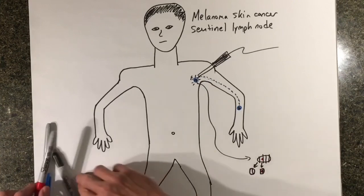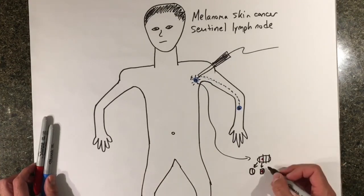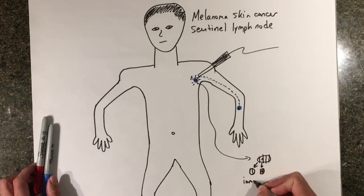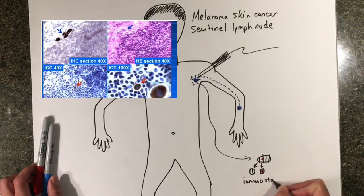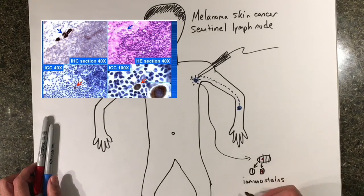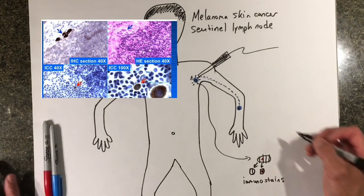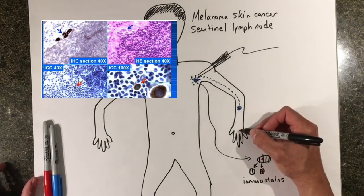This is a very accurate way of finding even a very small area of melanoma within the lymph node. The pathologist uses not only regular stains to see the melanoma cancer cells under the microscope, but they also use special melanoma-specific stains called immunostains, which can allow them to see even just a few melanoma cells hiding within the lymph node.